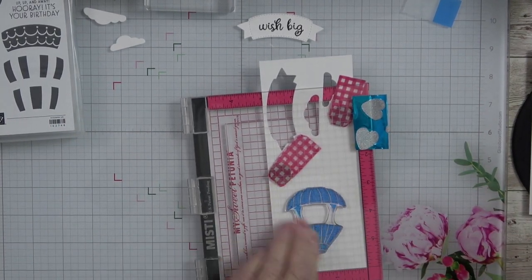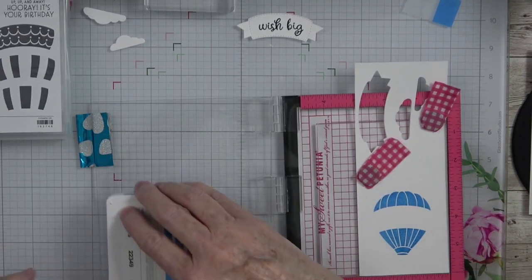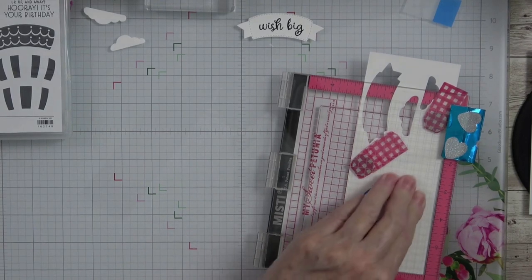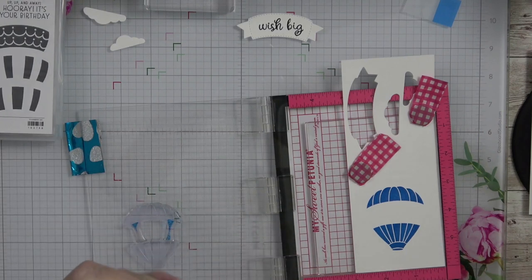Ink up the stamp and then give that a press. Isn't that gorgeous? This is the good thing about having a stamp positioner — you can re-stamp and re-stamp until you get the color that you want. I love that right there, so we're going to go with that color.